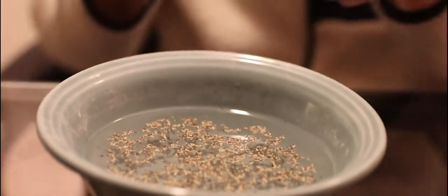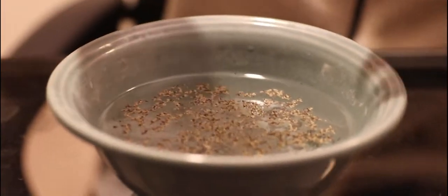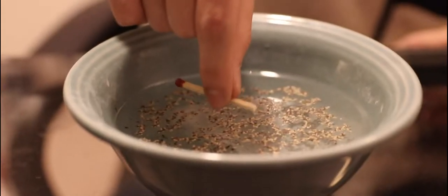Now what you want to do is drop it — actually let's just get a little bit more pepper here. Alright, that'll be enough pepper. After you've got that dish soap at the end, you want to drop it into the bowl.